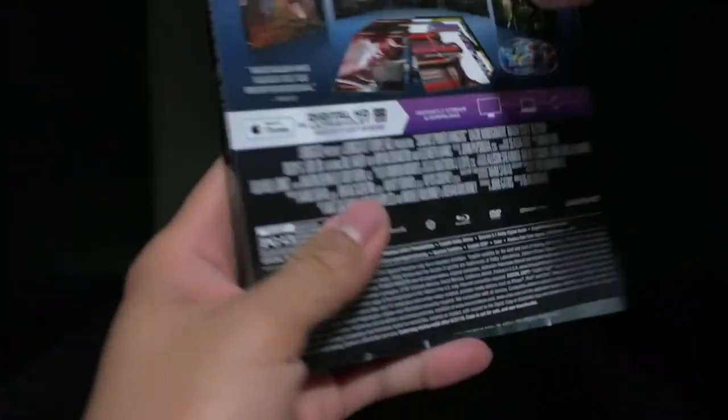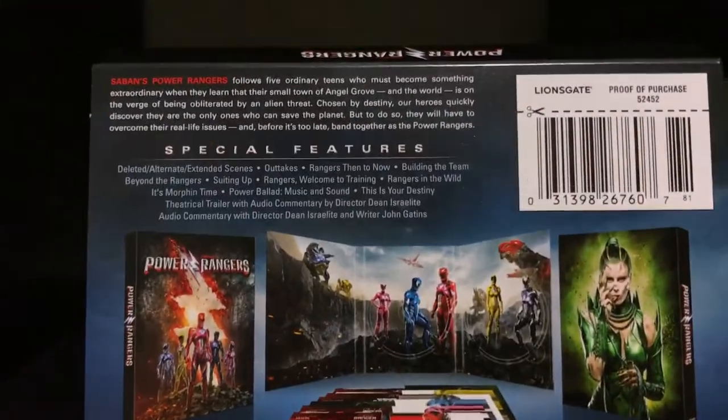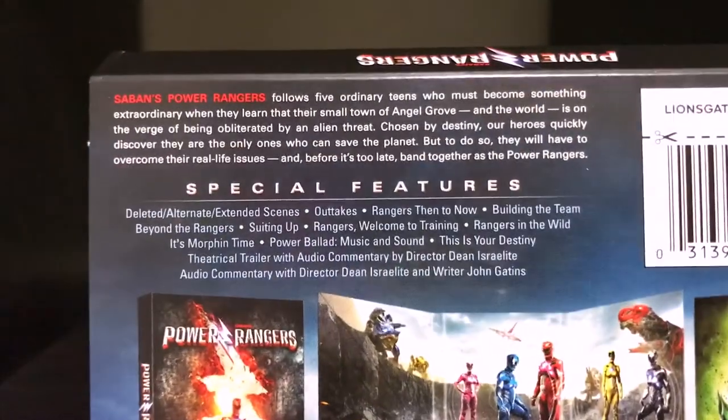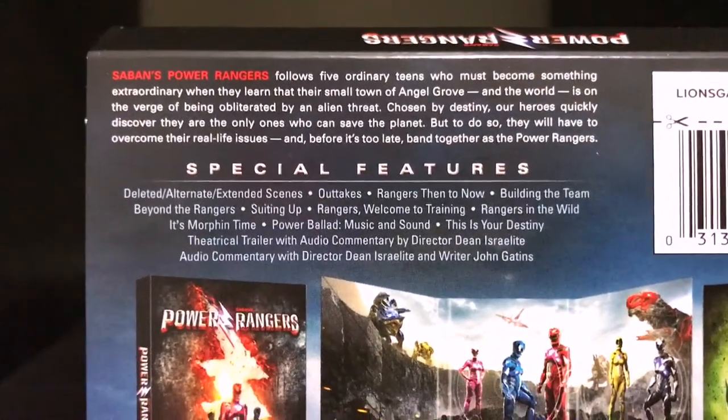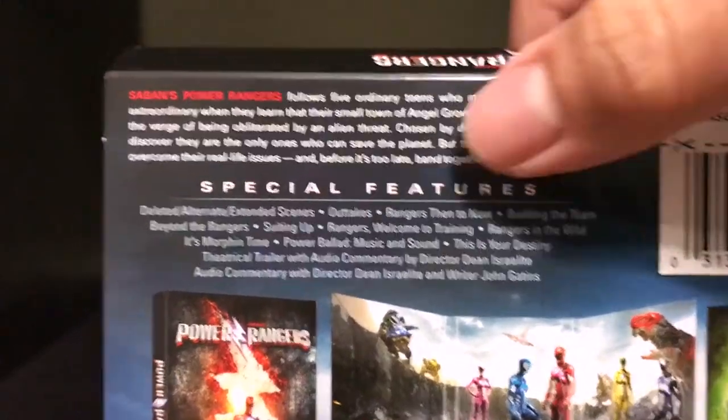Now this part is just removable but it gives you some details on what you can find in this DVD. You can pause right here as far as the description of the movie. For those who've seen it, you already know what goes on. But as far as the special features: